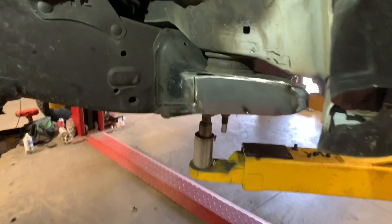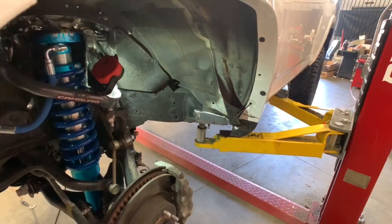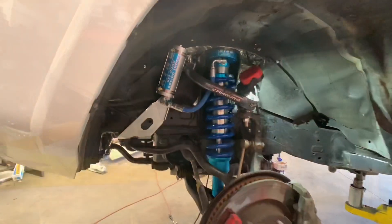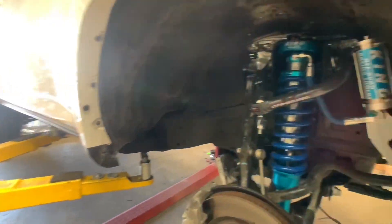Let's take a peek underneath so you can see the body mount chop that we already performed. It's already been chopped off and that's the block-off plate already tack welded on. Next, we're going to weld it on completely and grind it down, clean it up, and have it painted to match the underbody of the vehicle. This is the finished BMC on our passenger side.